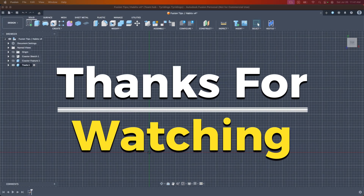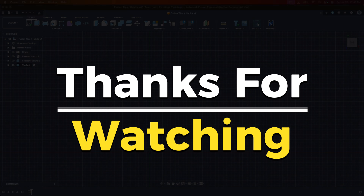Thank you for sticking around and watching this video. If you want more Fusion tips or refreshers, click on the videos popping up on screen right now. Thanks, y'all.